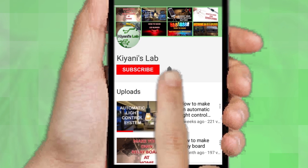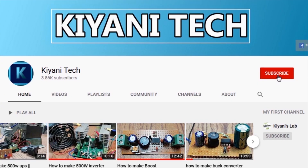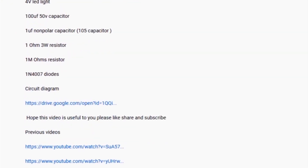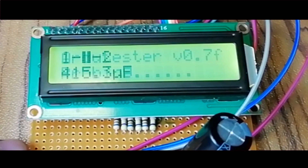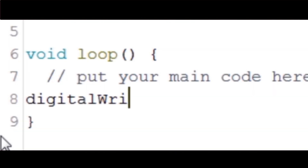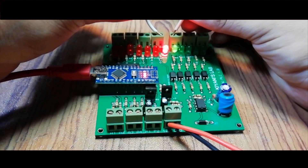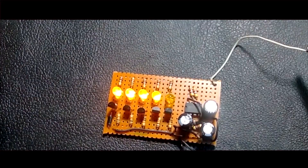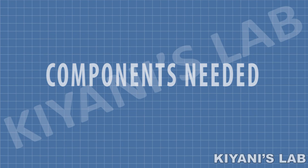Follow me on Facebook and Instagram. I have a second channel, Cannie Tech — check it out as well, subscribe and support it. All the links are in the description. The components needed for this project are listed below.